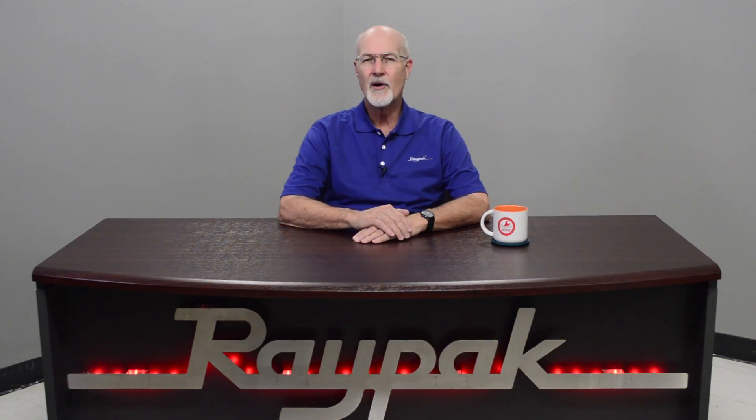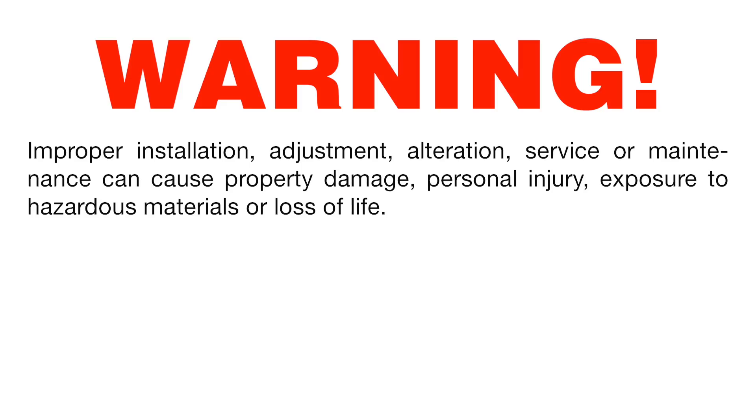Only Centratherm polypropylene material is approved for use with the X-Therm. Improper installation, adjustment, alteration, service, or maintenance can cause property damage, personal injury, exposure to hazardous materials, or loss of life.